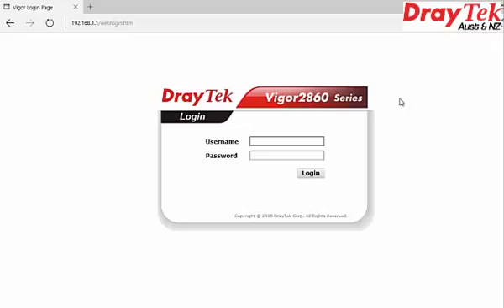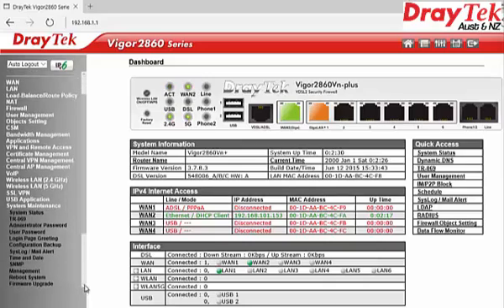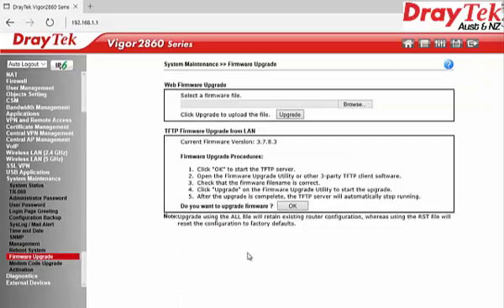To apply this method, you need the Draytek firmware upgrade utility software. Remember to disable the firewall protection in the Windows operating system before upgrading the firmware. Log on to your router, go to System Maintenance, then select Firmware Upgrade. In the TFTP Firmware Upgrade from LAN section, click OK.